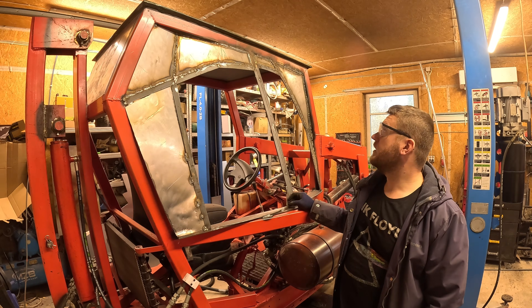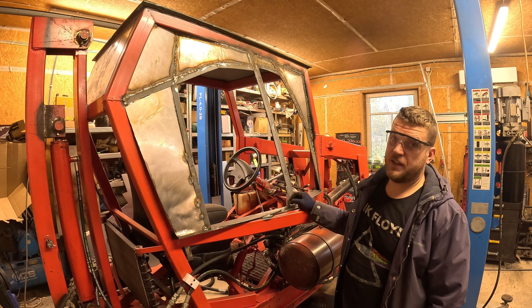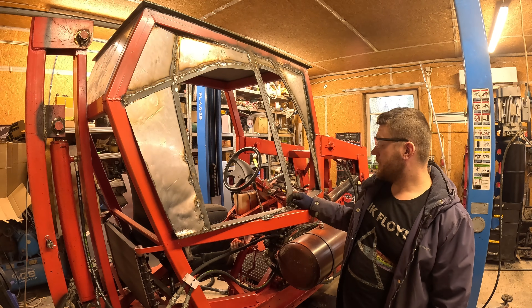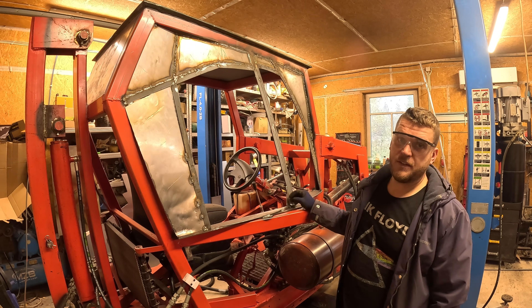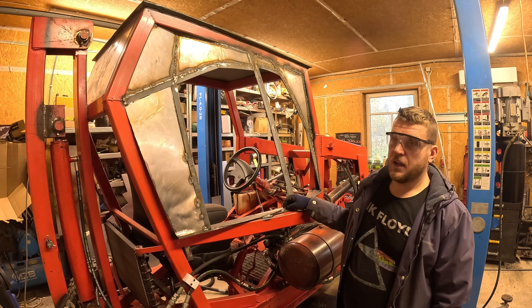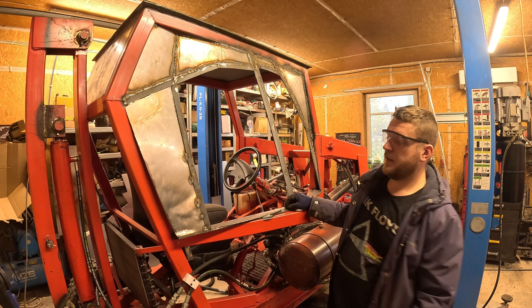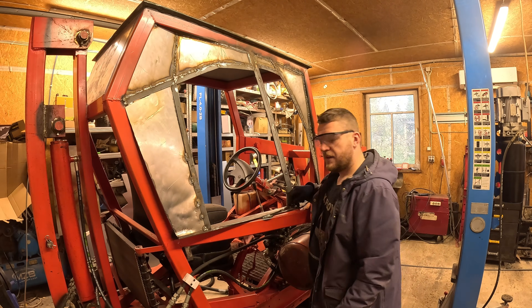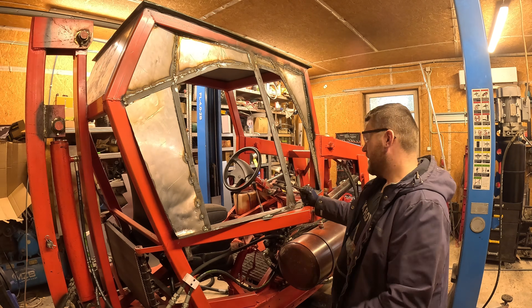I know why the glass shattered, because as soon as it happened I didn't know what I did wrong. I felt tension on this corner and in the video it's also visible that the left side is up in the air while the right side is still in here, and it just changed.